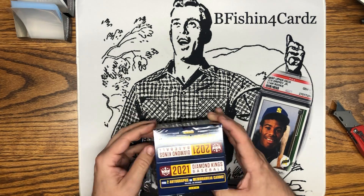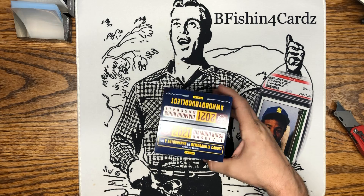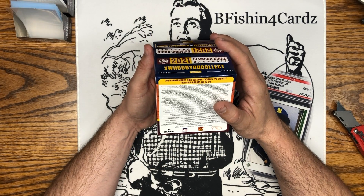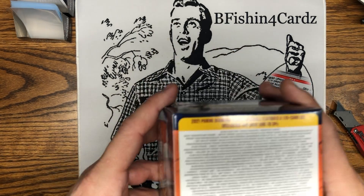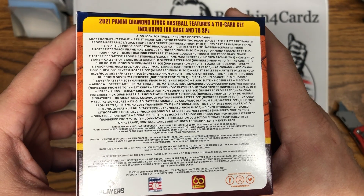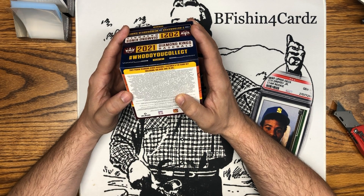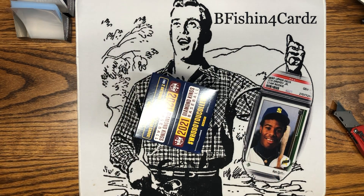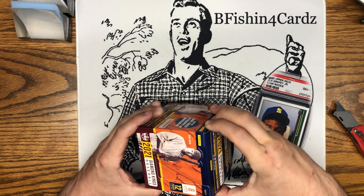12 packs per box, eight cards per pack, so they don't give you a lot — not a lot of cards in these hobbies. I believe it's a 170-card set including 100 base and 70 SPs. Here are your odds and everything else telling you what's in the box. There's all kinds of short prints in here so I'll have to go back through after we're done and figure out what's what.